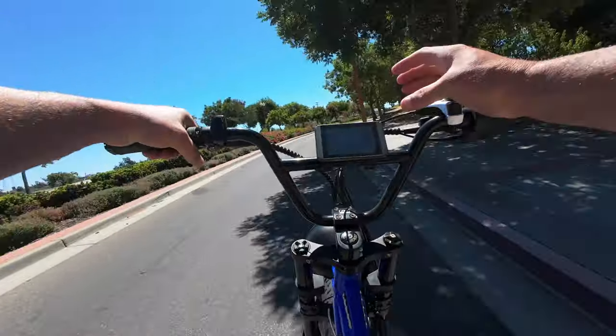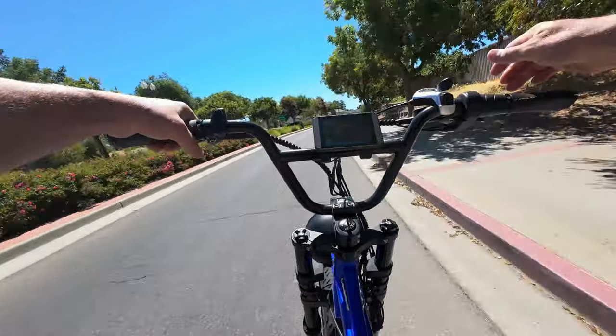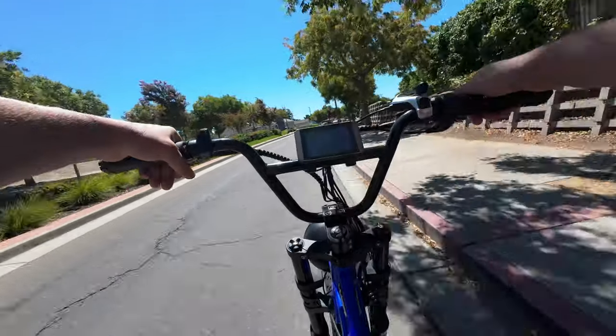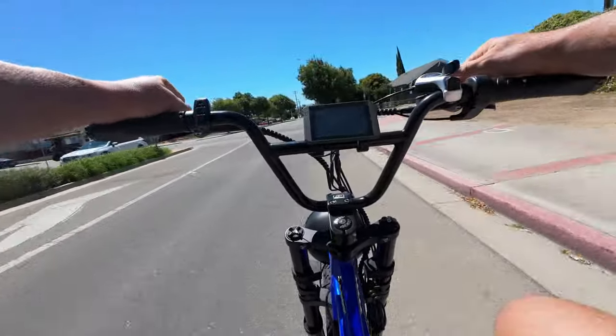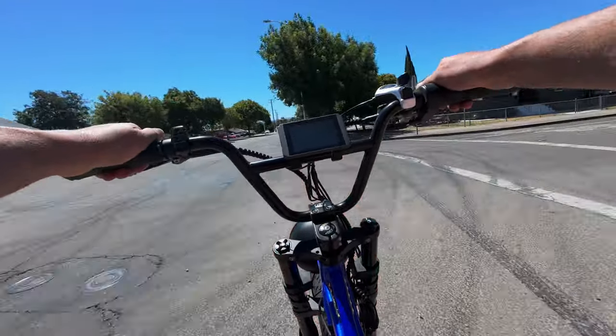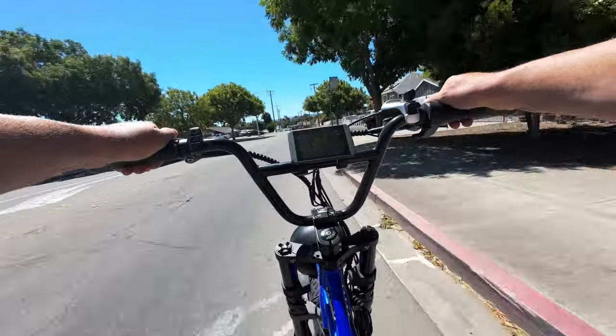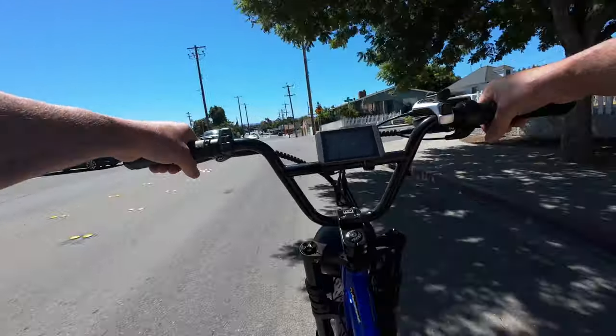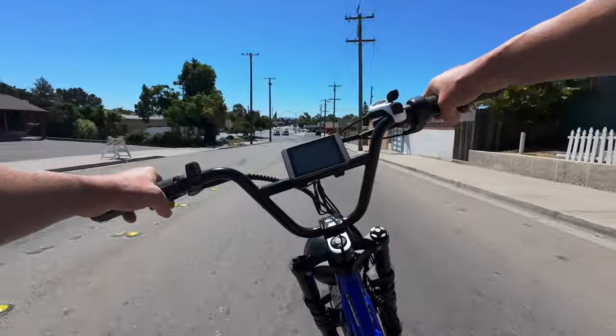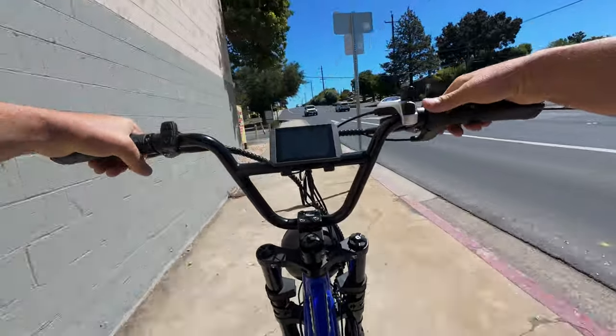One thing I notice is this voltage dips significantly less when you have the dual batteries — it gives you more of a buffer. On a stock Five Star with one battery you start pedaling and it'll dip down to like 63 volts right away; this one goes to about 65 from a full 67.2 volts.